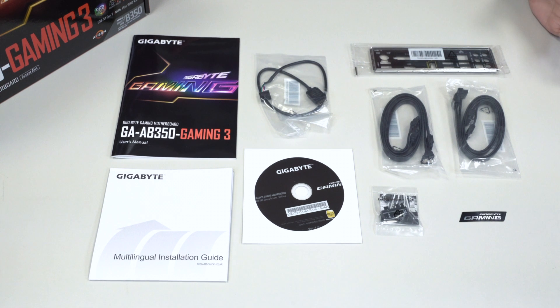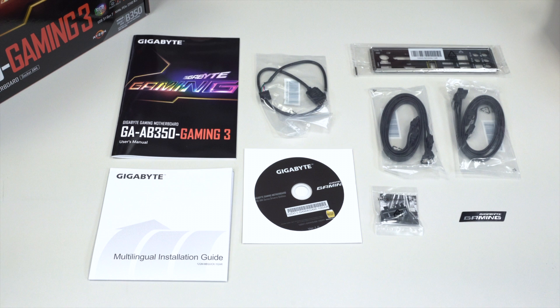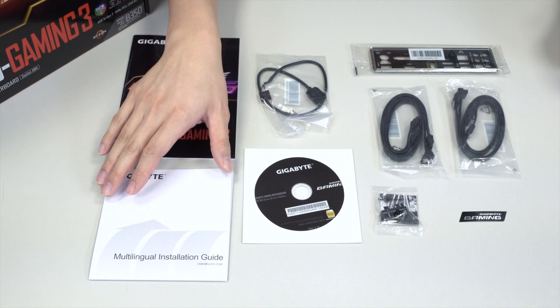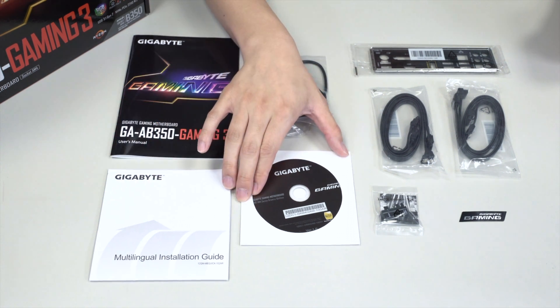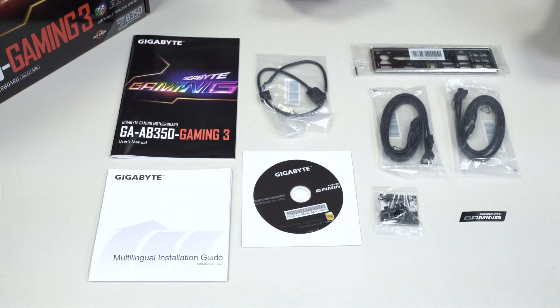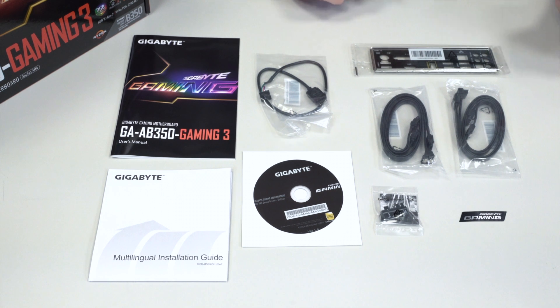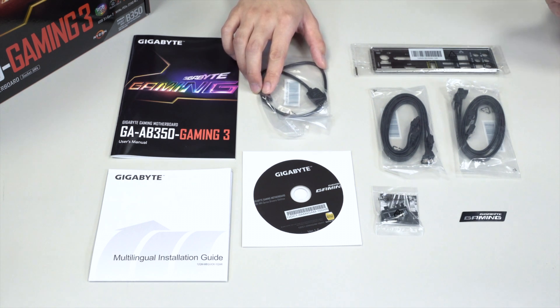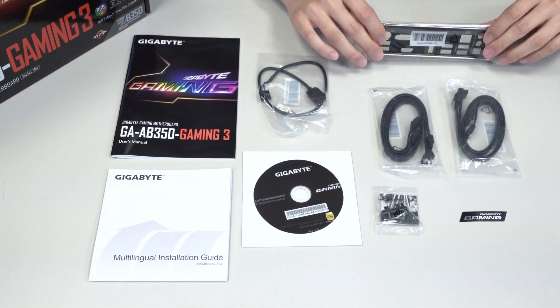Here are all of the accessories in the box laid out in front of you. You have the AB350 Gaming 3 user's manual, a multilingual installation guide, and the driver disk for the motherboard — though make sure to visit the Gigabyte website under your product category to get the most updated drivers. You also have an extension cable for the LED pin headers, which supports the bottom pin header for RGBW or RGB UV LED strips.